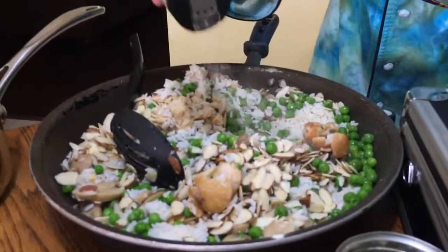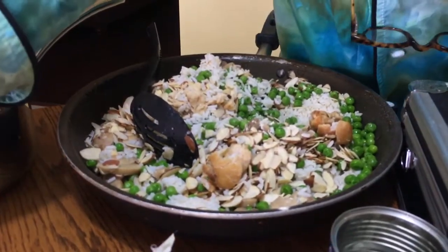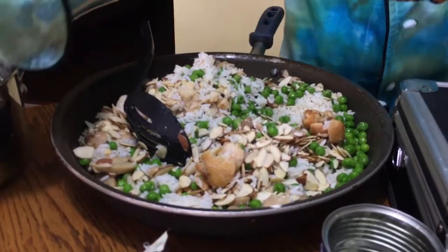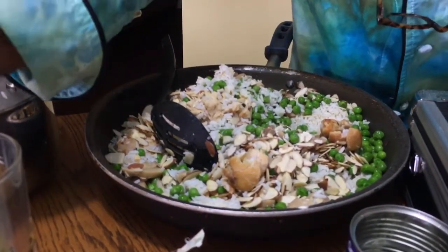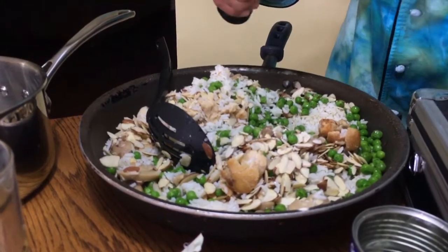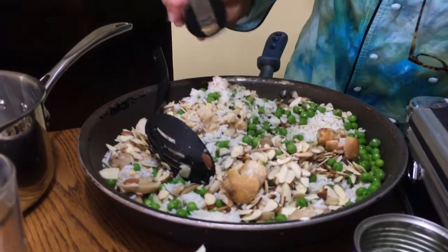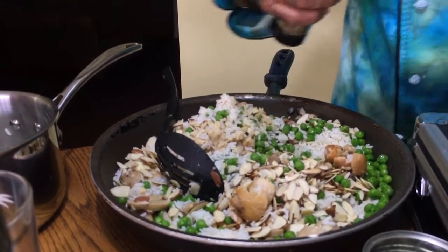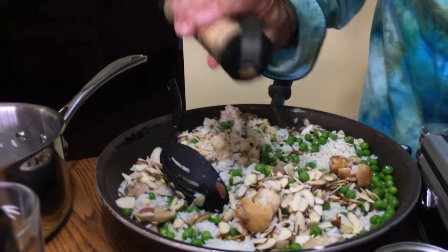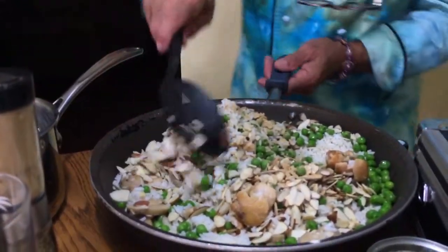We've got garlic powder — that's about a teaspoon of garlic powder, and then maybe a little more because it's my favorite. That's how Recipes Mania is so great — we always add extra to make it wonderful. This is ginger, and that's about a tablespoon of ground ginger, which is gonna make it nice and Asian.